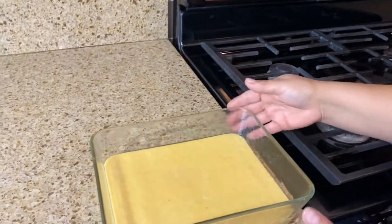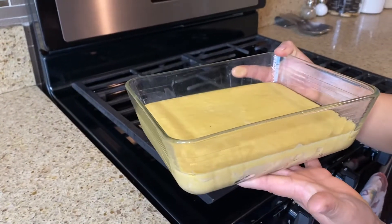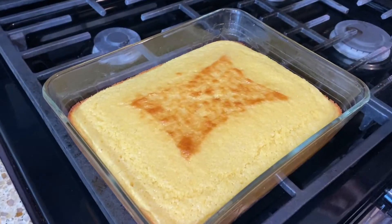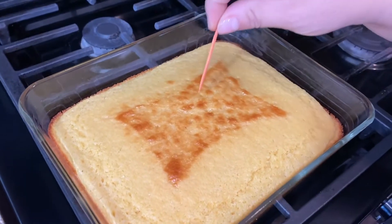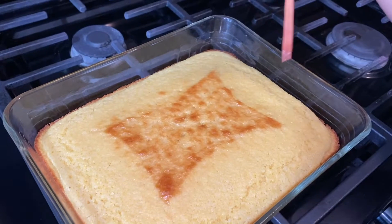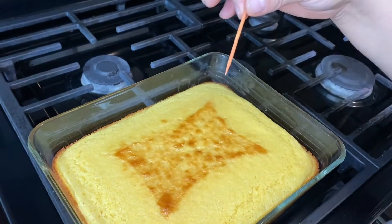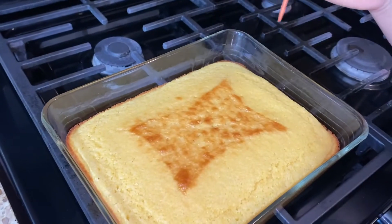Our oven is at 400 — let's go ahead and throw it in for 20 minutes. Then we'll poke it with a toothpick; if it comes out clear, it's done. It's been 20 minutes — let's poke it. It comes out clear. If it does not come out clear, leave it another five minutes. This is all done, so I'm going to let it cool down for about 10 minutes.